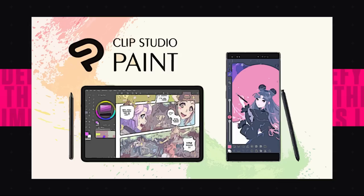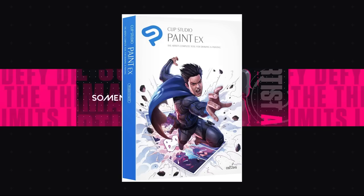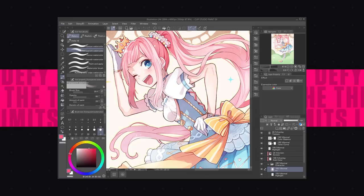Now we can get onto the computer apps. The first one is Clip Studio Paint. This is a software I currently use and there are two versions. Pro is $50 and it's pretty much only for illustrations. If you're looking to do advanced comics, manga, or animation, then you'll have to pay $220 — but that's only if you're looking to do that. If you just want to draw, then you can just buy Pro. It has a demo too if you want to try it out, so you don't have to buy it right away. The iPad version exists but it's not as good and you have to pay monthly, which is kind of stinky.